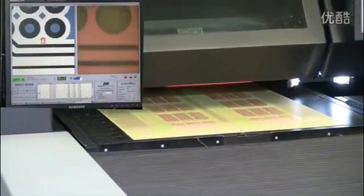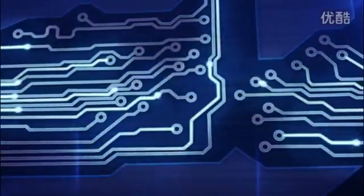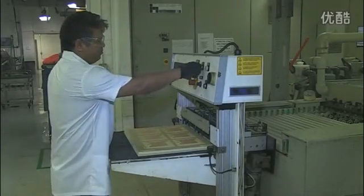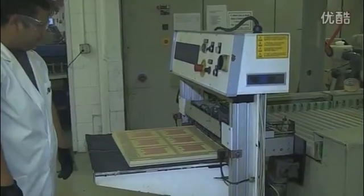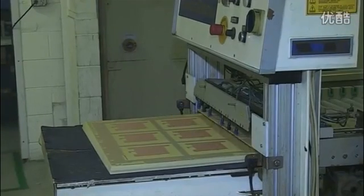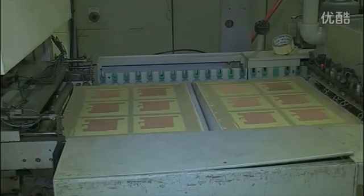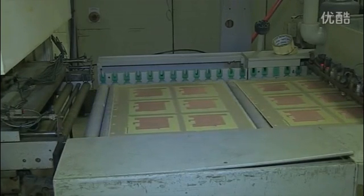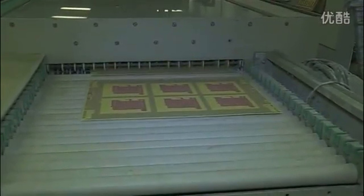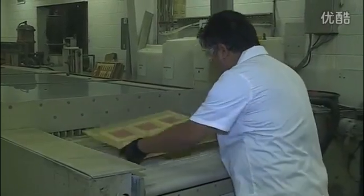Any errors are displayed on the screen. Once AOI certifies a 100% defect-free product, we can apply an oxide treatment to protect our newly formed copper features from oxidizing. At Saturn, we use an alternative oxide called Cobra Bond, as opposed to a standard brown or black oxide. Cobra Bond cleans and protects the base copper from oxidation, and also serves as an adhesion promoter by offering up to 40% increase in prepreg to copper adhesion.